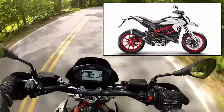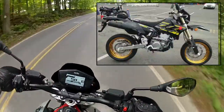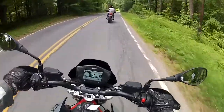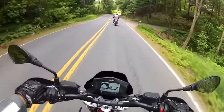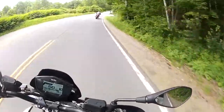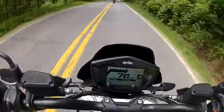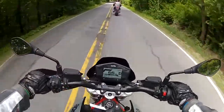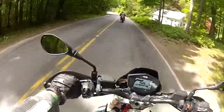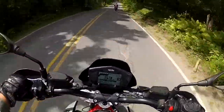I'm beginning to fall in love with supermoto-type bikes like this — the Hypermotard, the 701, even the DRZ 400 as a matter of fact. I'm already getting into my flow. I'm going faster than him! It sucks up bumps really well, too.